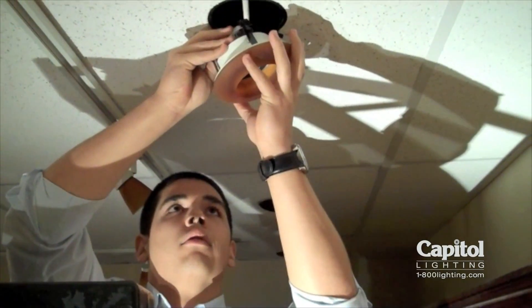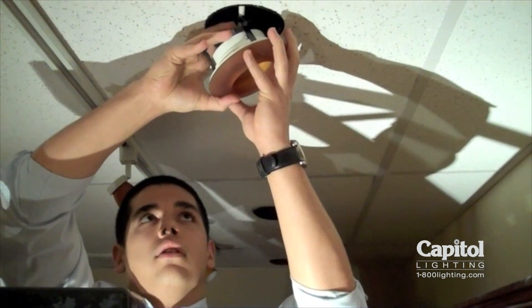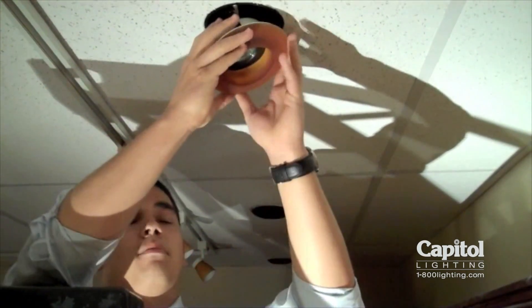Then we're going to reach up and just line up the lamp with that ceramic socket. It has those nice bi-pins so it snaps in.